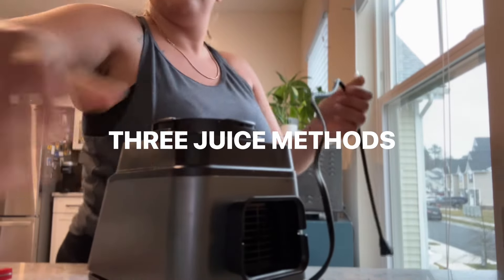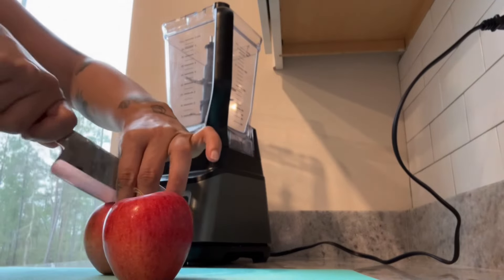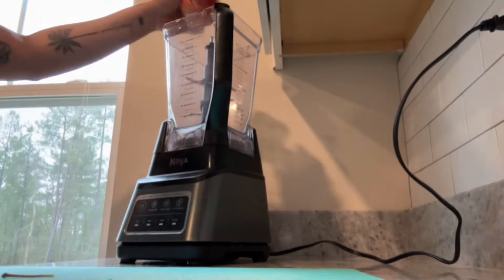Whenever I juice, I have people ask me what kind of juicer I use. I use a different one usually every time, and I finally invested in a nice one. But before that, I want to share with you guys three different ways that you can juice.